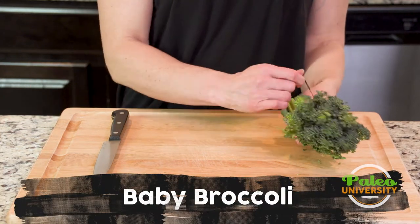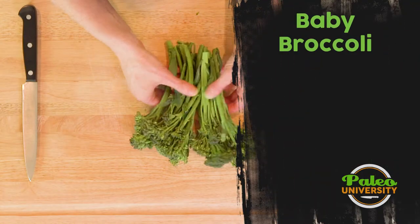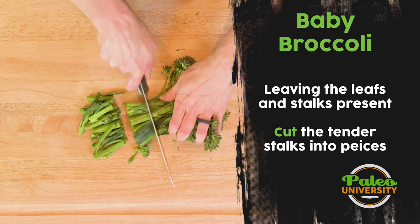This is baby broccoli that's being held together with a rubber band. I'm going to take that off. It's pretty tender — just sort of see what it looks like there. It's really easy; I don't have to do anything.